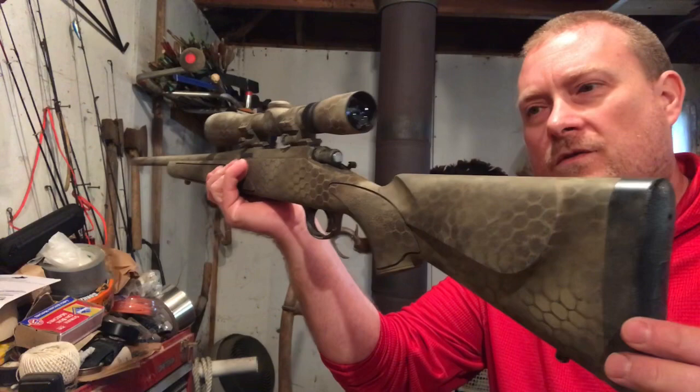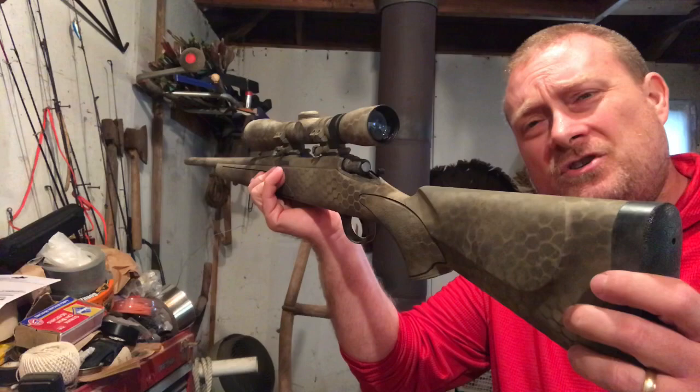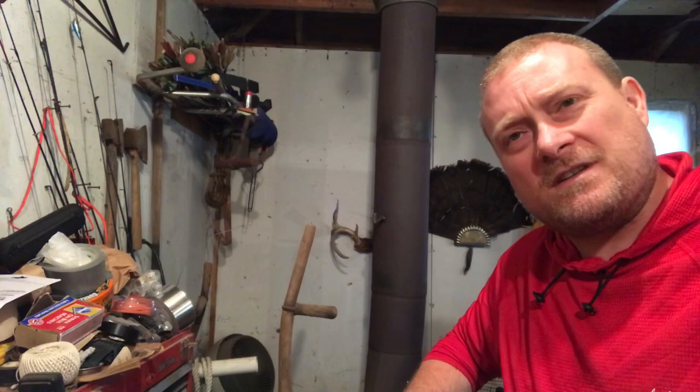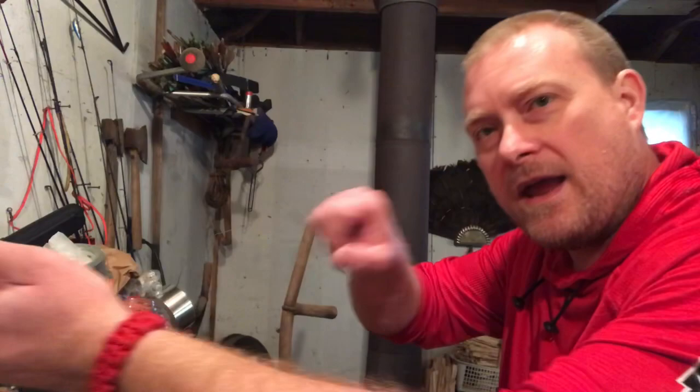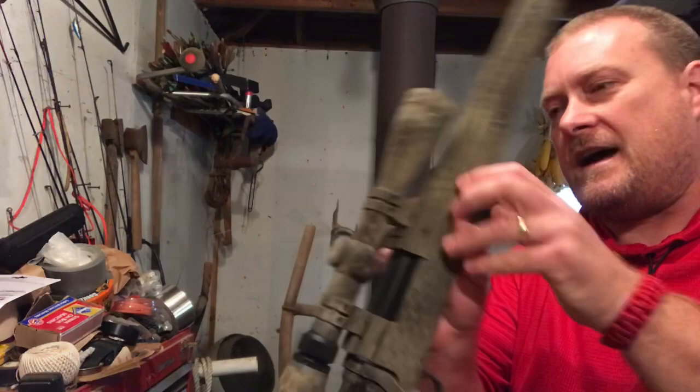This is a youth model rifle and I like youth model rifles for a couple of different reasons. Most lever actions are short like a youth model as well. If you're shooting with a lot of heavy clothing on, the shorter stock makes it easier to shoot — it's cold up here most of the time, and there are a lot of times in the year when people are going to be wearing heavy clothing. Also, people of shorter stature can pick up these youth rifles and shoot them much more effectively because they're not reaching way out to hold their weapon.